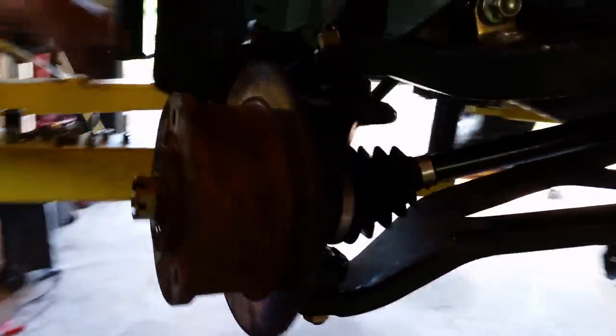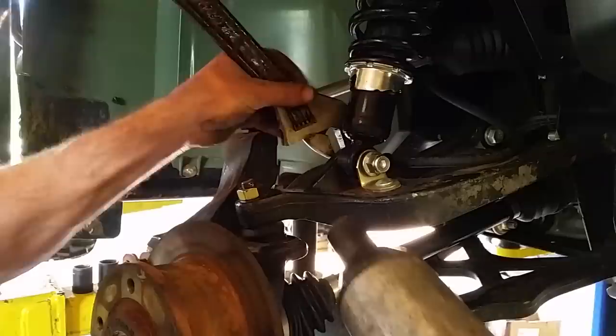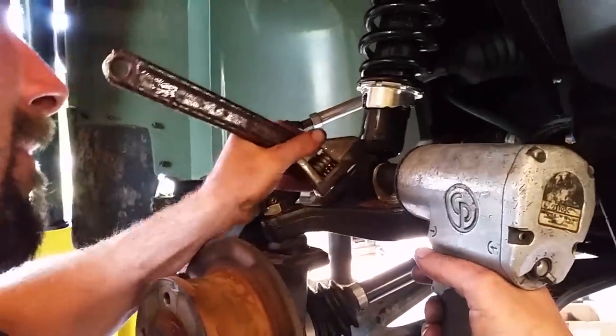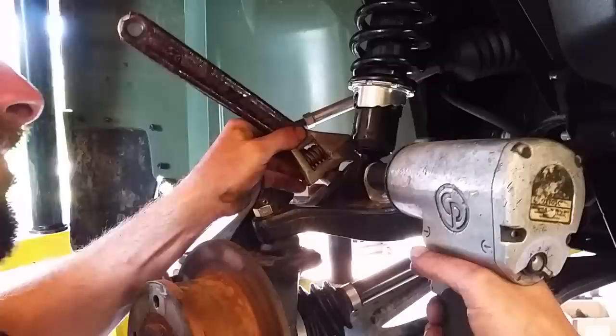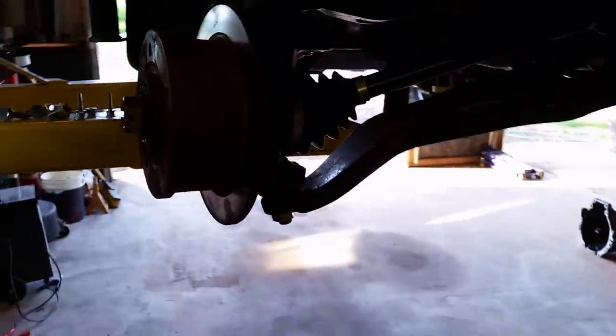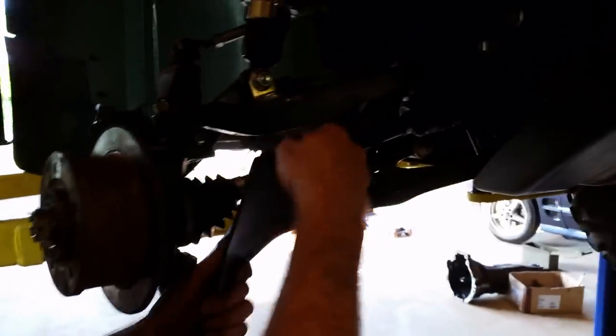Upper, lower ball joint. Shock. Good. It's good to me. A little guard back on it.